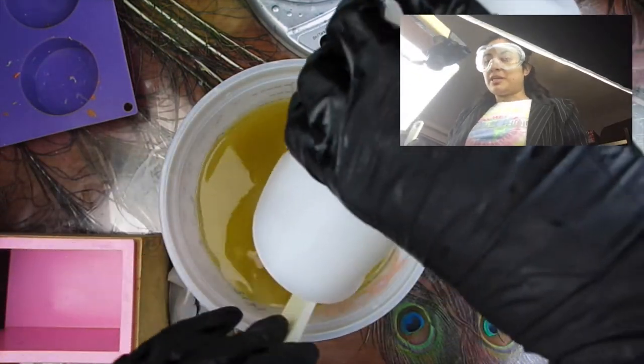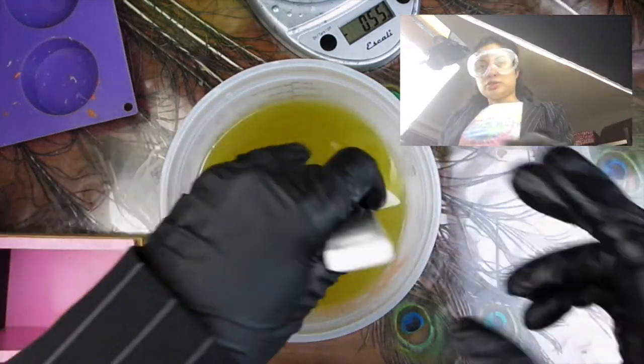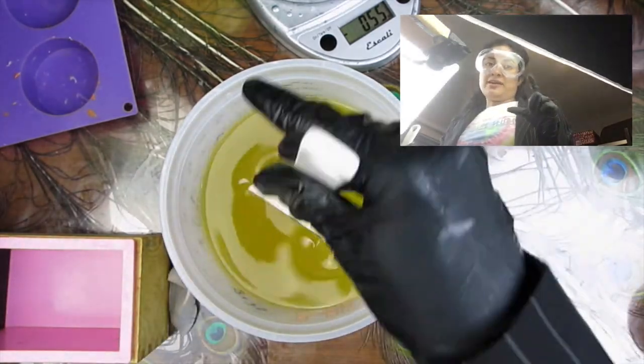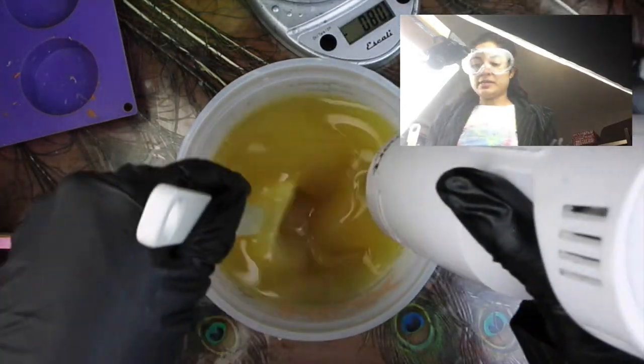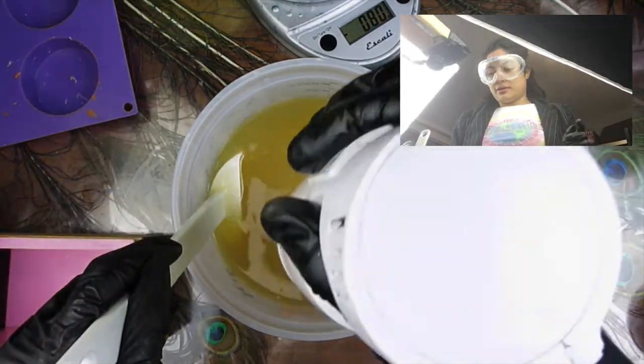I have to do a lot of math to calculate how much I need for each layer. I'm going to do a layer look so that it looks like a cake with a filling in the middle for both of them — one is going to be an orange marmalade cake and the other a strawberry shortcake.